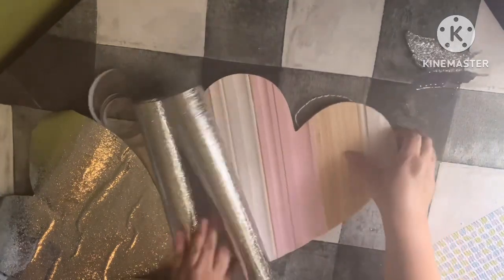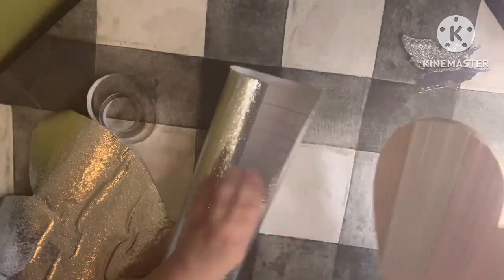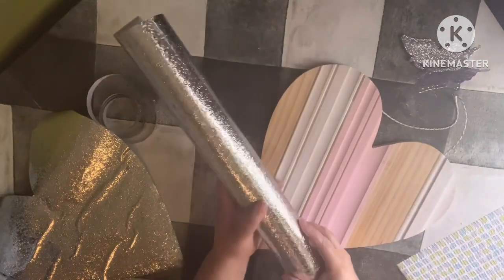You measure it around with whatever you have, whatever shape you have, and then you measure it like that and you cut it with the scissors.